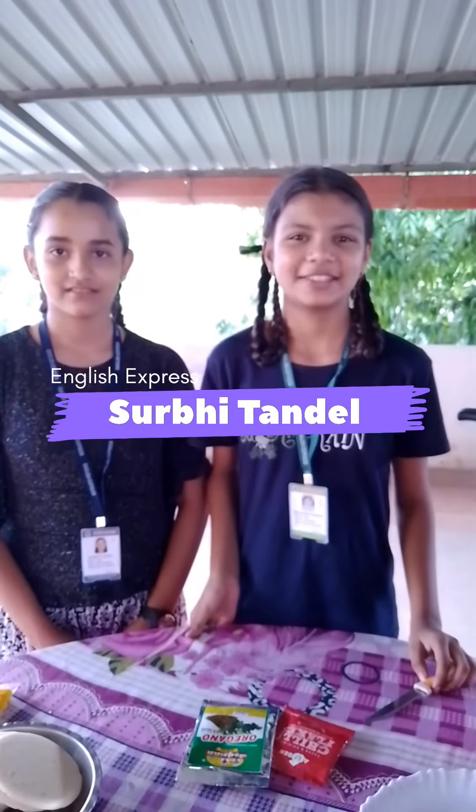Hi everyone, I am Surbhi Tandel and I am Priyanshi Tandel. My roll number is 26222 and my roll number is 2649, and we are English Express students.